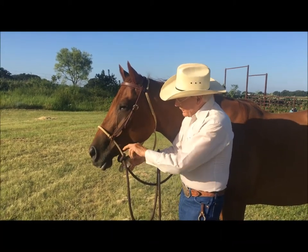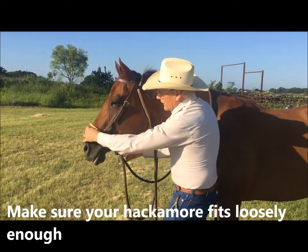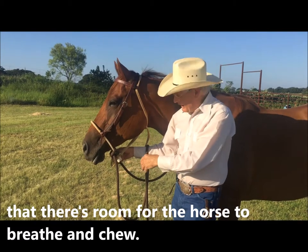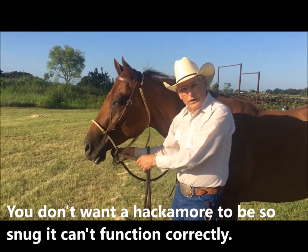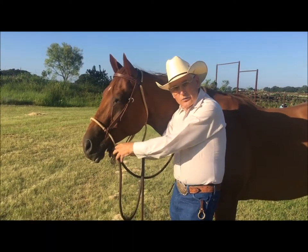You want to make sure your hackmore has enough room around it that they can breathe and chew and that the hackmore will function correctly. You don't want a hackmore that's snugged up too tight on the nose.